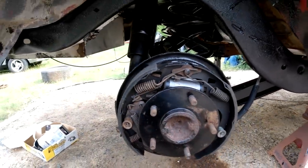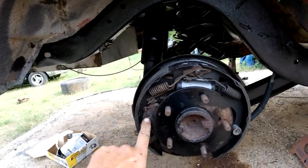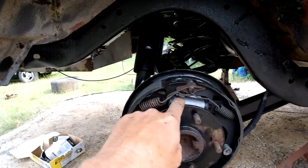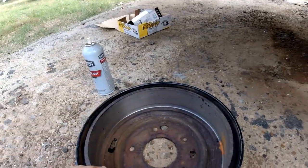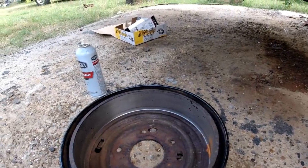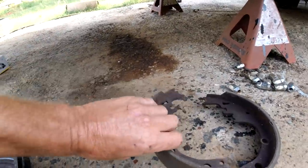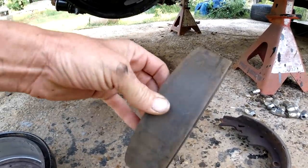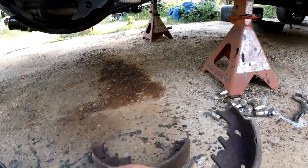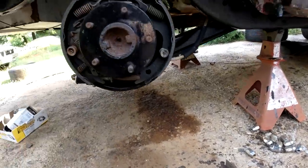I got this side here done. Took all this stuff off the old rear end — new brake pads, new wheel cylinder. I had the drums resurfaced at O'Reilly's — got ripped off. These are the old pads that were on the 10-bolt. Not bad, but they got some heat cracks in them.